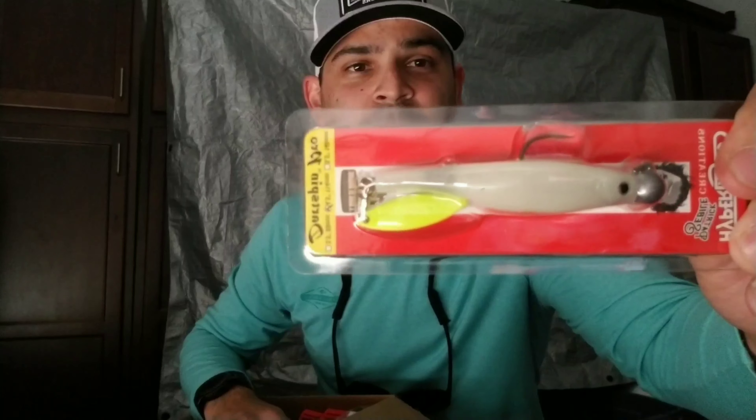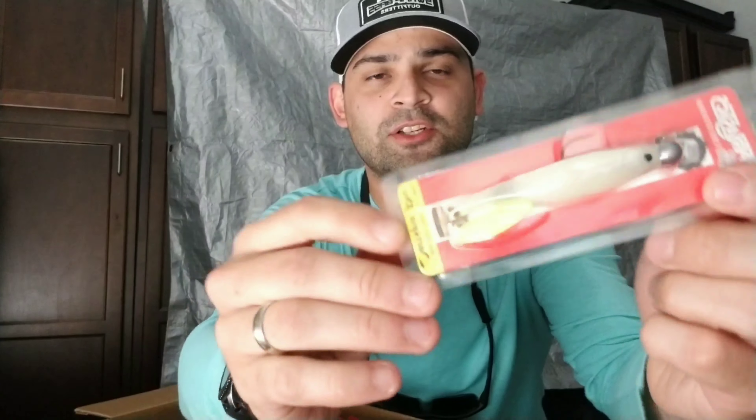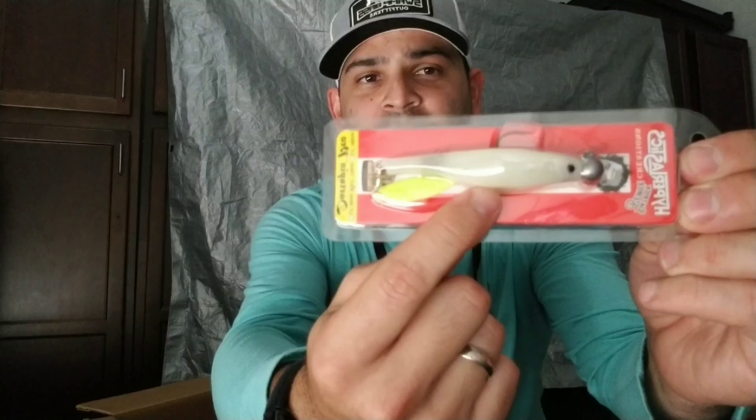I think this is going to be one of my favorites — this is the one that glows in the dark, the Glow Series of the Dart Spin Pro. Pretty cool — you shine a light on it and it glows in the dark. I do a lot of night fishing, so that one right there is just going to work, I can already tell.